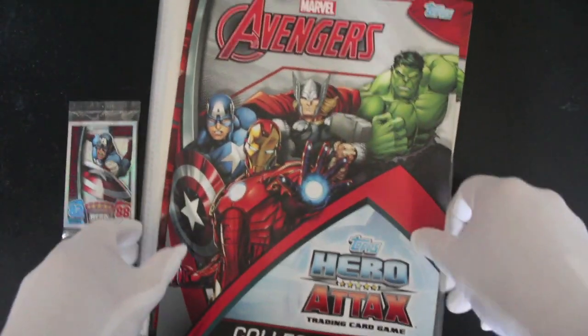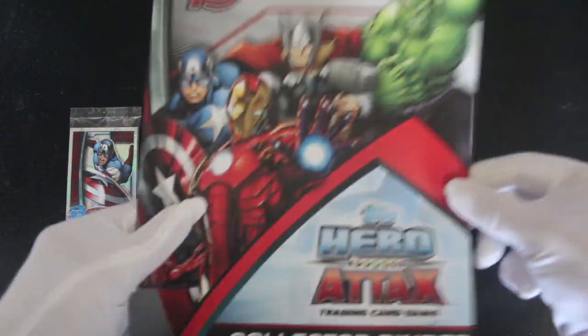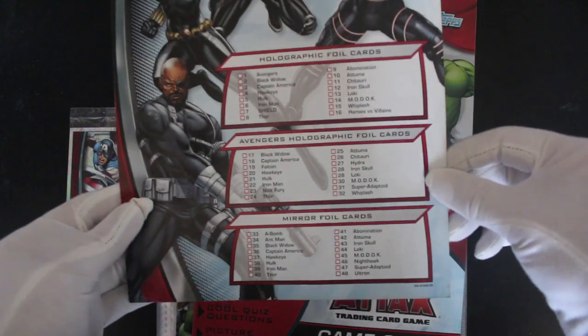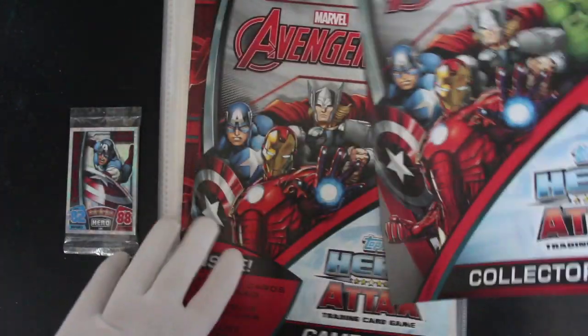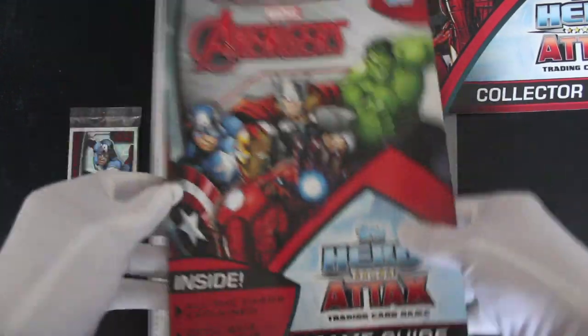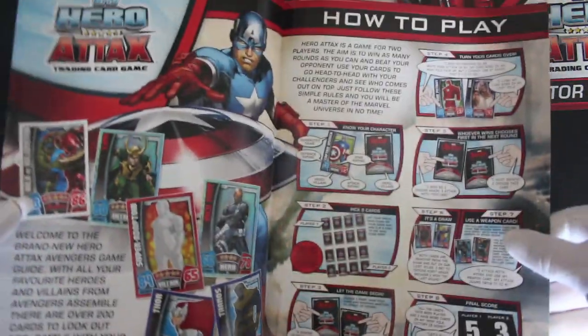If you've watched the channel before, you know exactly what we're doing here. Let's have a look at what we've got. First of all, you've got your starter folder here. You get all sorts of things in there — a checklist so you can see which cards you need. All these folders are the same, they just put the inserts in. You've got to do it yourself — I mean, how cheeky is that?